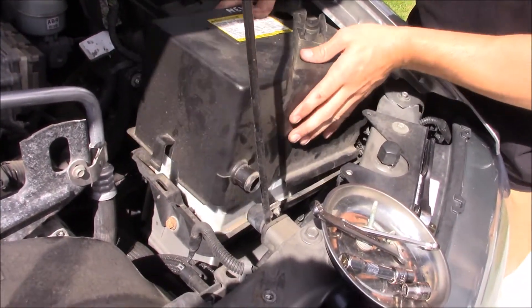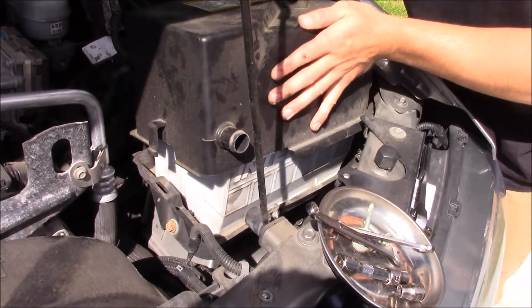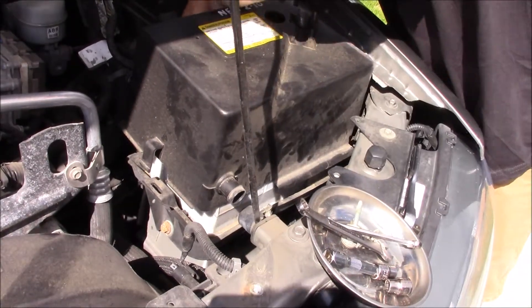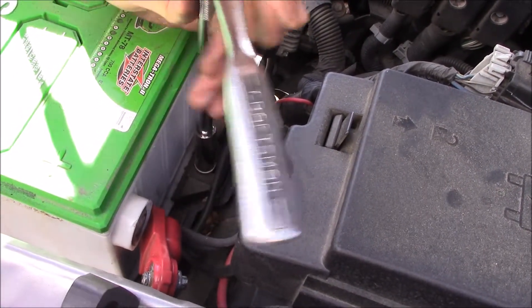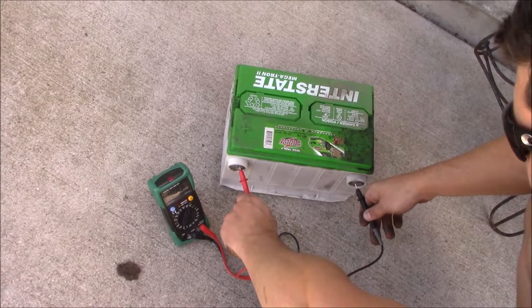Your top bracket will come off and then your top cover will come off. Next you need to take the battery clamp off, which is a 13-millimeter.